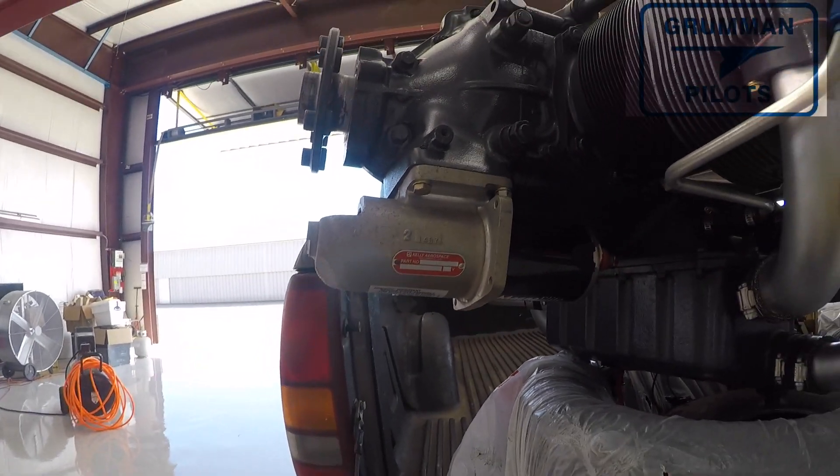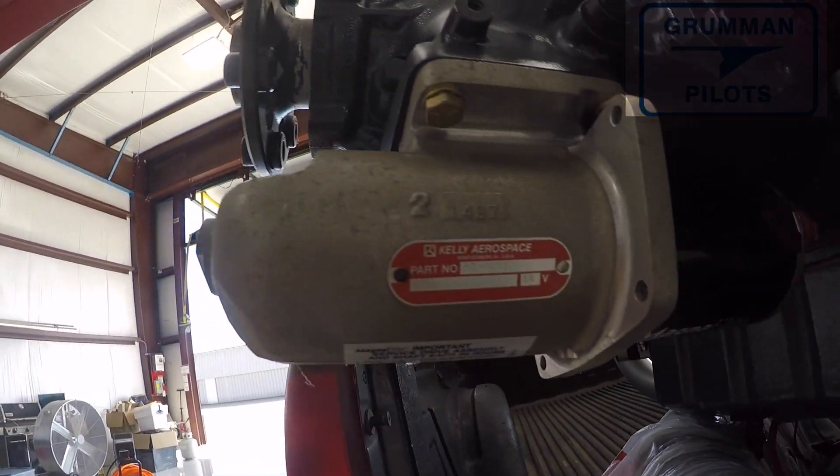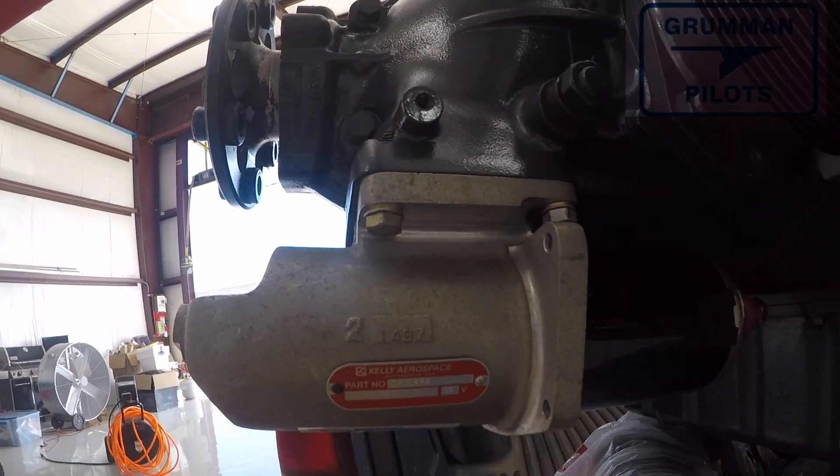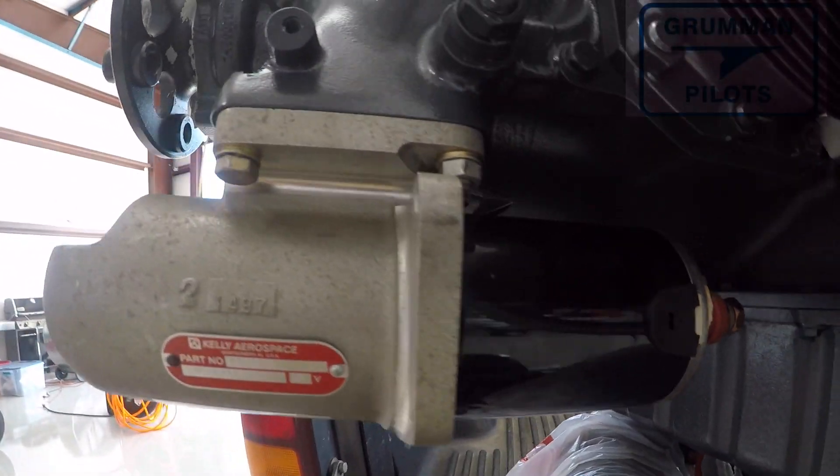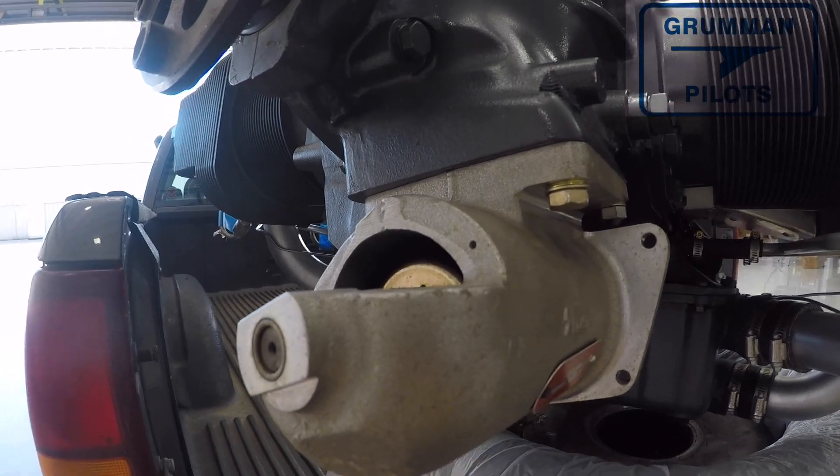Good morning ladies and gentlemen, welcome to Grubman Pilots YouTube channel. Today we're going to be installing a new Skytech or Hartzell 149 NLR on the project tiger engine, so stay tuned while we have some more fun.